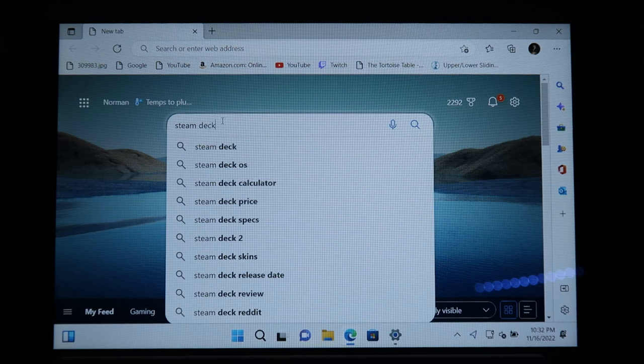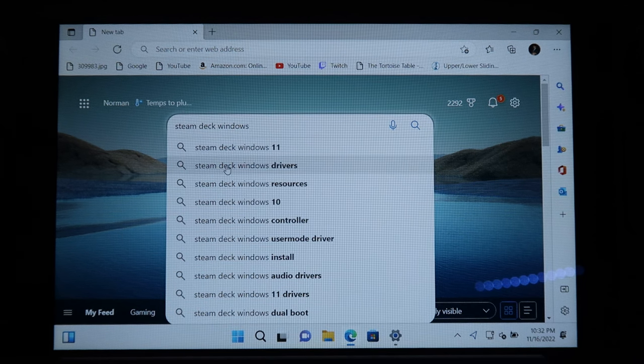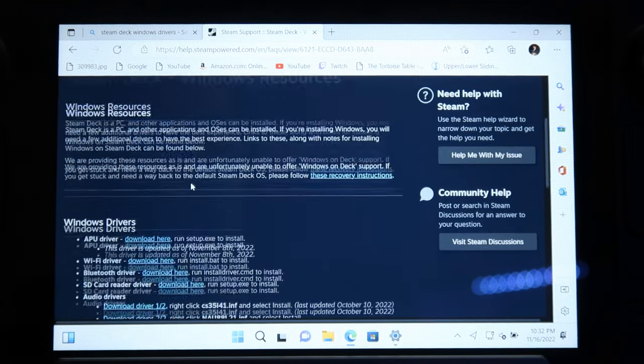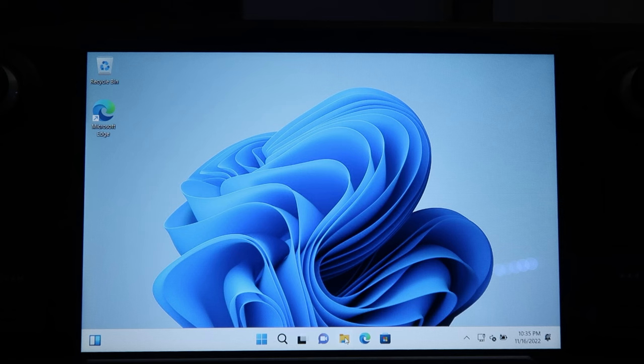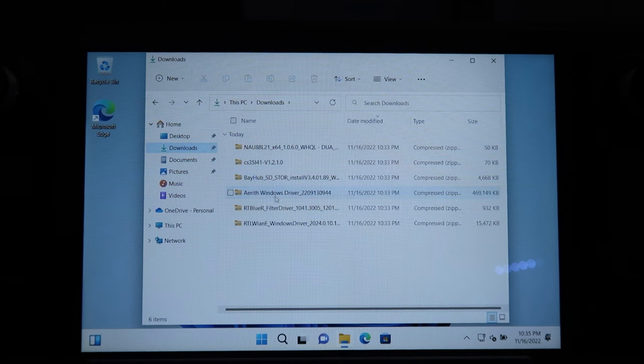From here, open Microsoft Edge and search 'Steam Deck Windows drivers.' This will bring you to the Steam Deck Windows resources page. These are the drivers you're going to download and install — make sure to download every single one. Once they're done, open your downloads folder and extract each one and then install them.